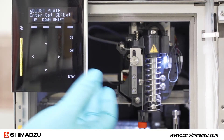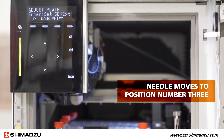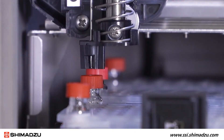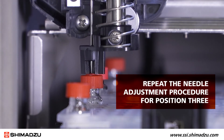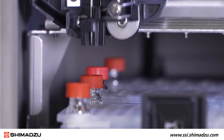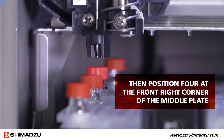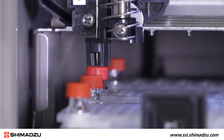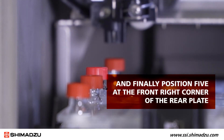Once the position of the needle is correct, press enter. The needle should then move to position number three at the back left corner on the front plate. Repeat the needle adjustment procedure for position three, then position four at the front right corner of the middle plate, and finally position five at the front right corner of the rear plate.